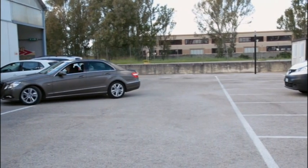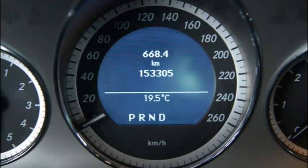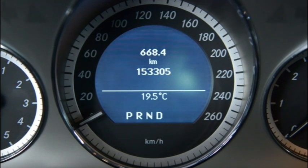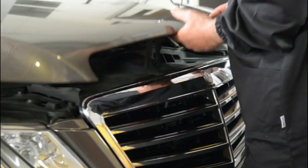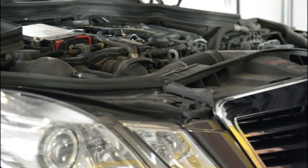The car is a 2009 Mercedes E-Class 220 CDI with 153,305 km on the clock. The defect reported by the customer is difficulty shifting into gear and excessive dragging.